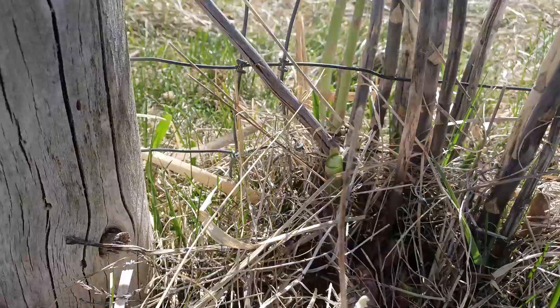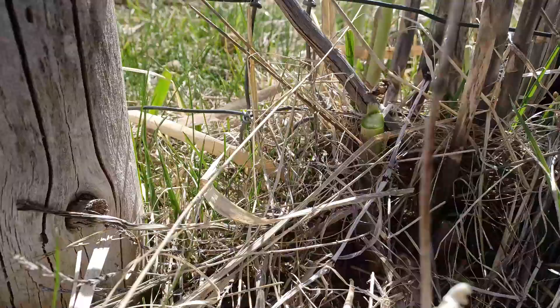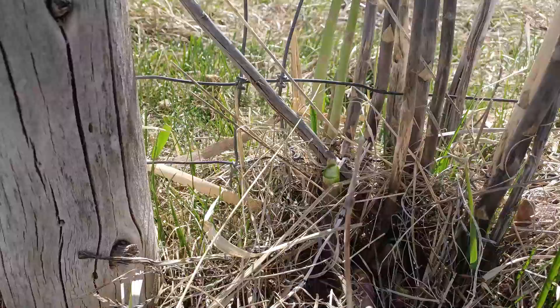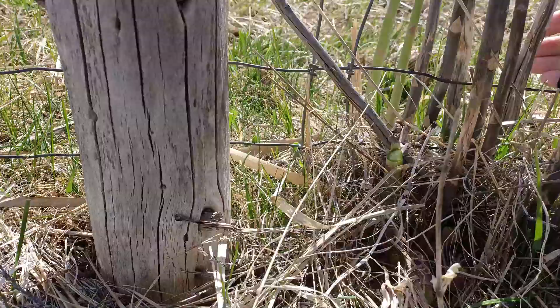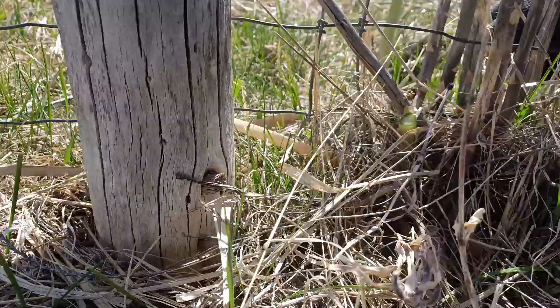I'm going to have to share this with my mother. Hey mom, can you eat asparagus? No? Oh yay — I don't have to share it with you! It's a nice patch, right?